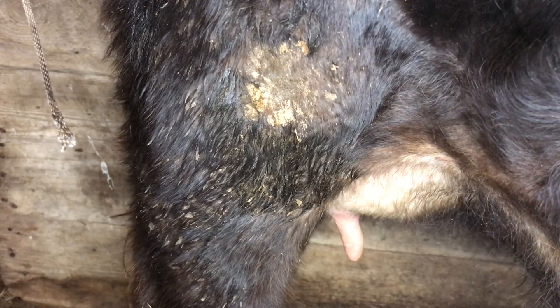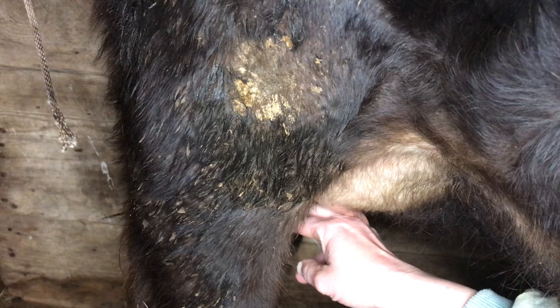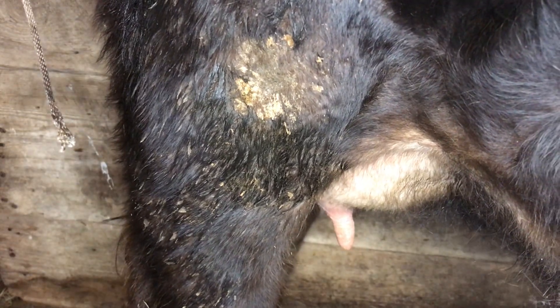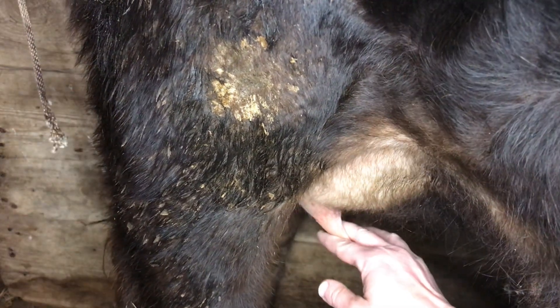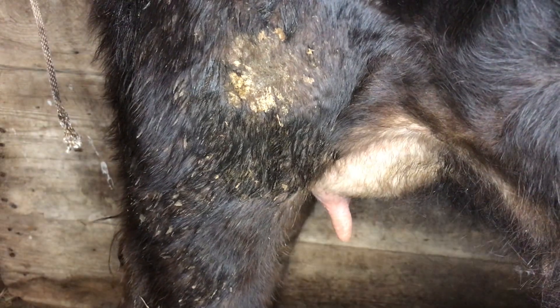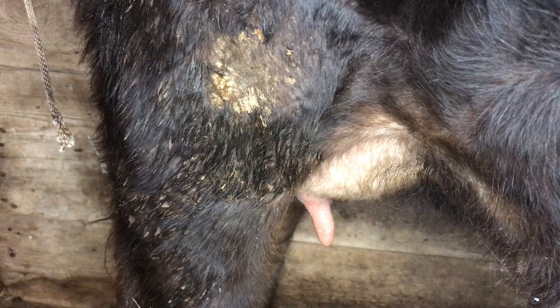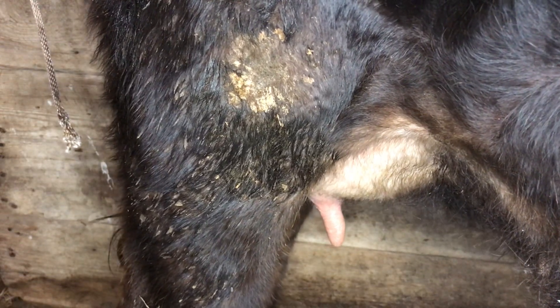The gentleman I bought her from said that yes, her front teats were longer and he was hoping her back teats would be long enough. I've heard of people who put the calf on — they'll milk the front teats for a heifer and leave the back teats for the calf, hopefully elongating them.